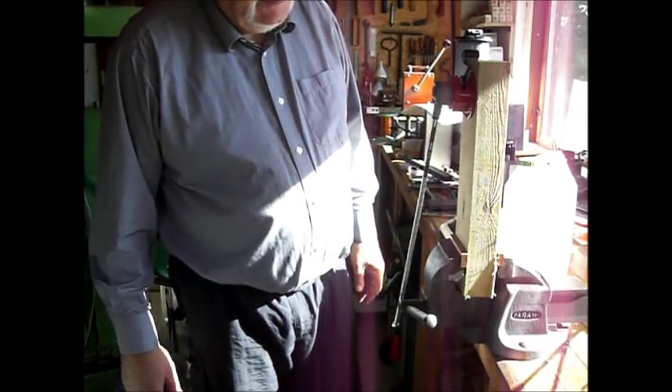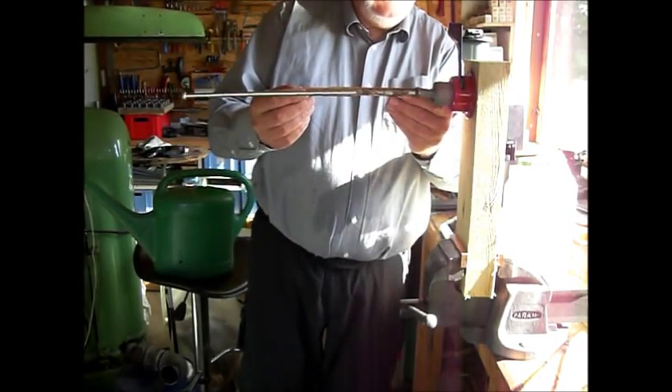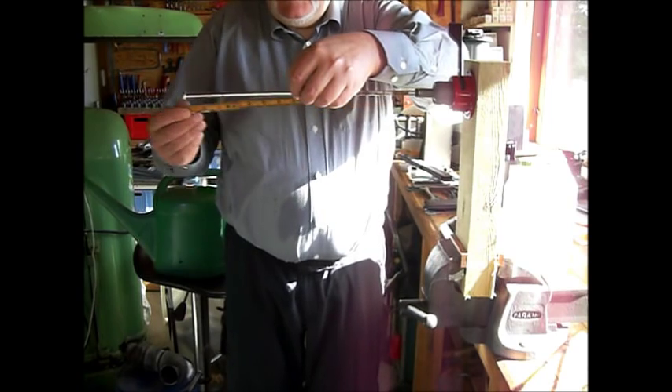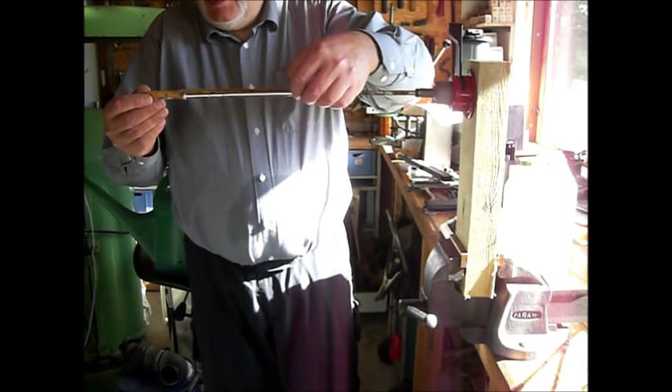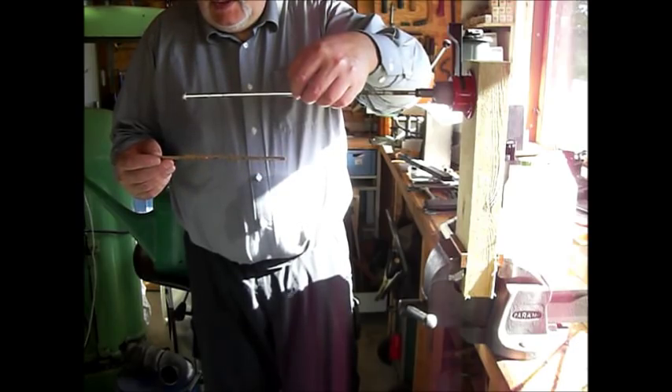Then we'll do some calculations. I take a measurement here - from here to there. Two hundred and fifty, plus one hundred and seventy, fifty - three hundred and fifty. Four hundred and twenty. Four hundred and twenty millimeters. The arm is four hundred and twenty millimeters.